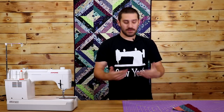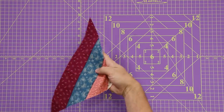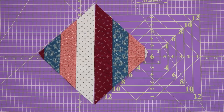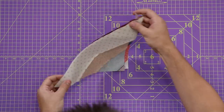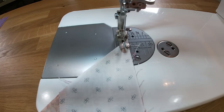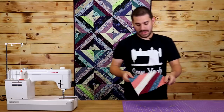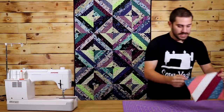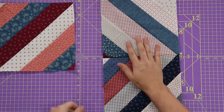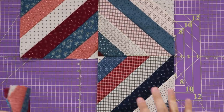Once you're done cutting everything out, it's time to sew everything back together. This is what our triangles look like — we're going to take a triangle, take another triangle, match up the long ends like so, and sew these together to make a block. We need to make four of these and attach them all together. I've already gone ahead and made two more of these, and I'm going to make up one more to finish off this block.